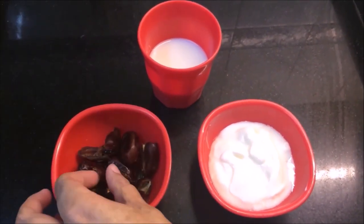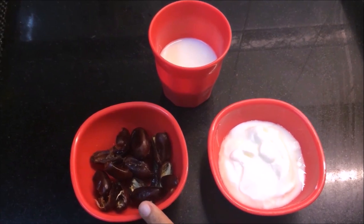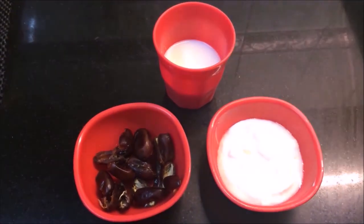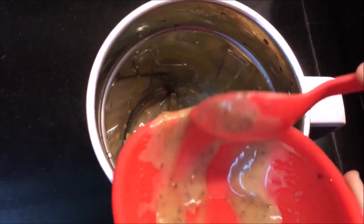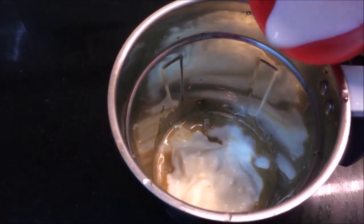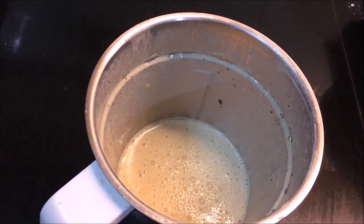First, I have taken a few dates, about half a cup, and blended them. I have made about half a cup with some honey and a little dough, and made a fine paste. Now we make the smoothies — we add it to a jar and add some water and blend.